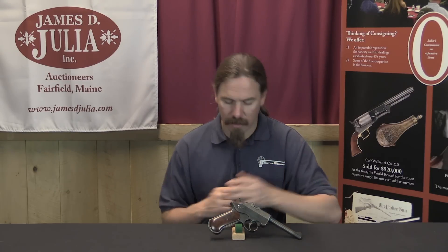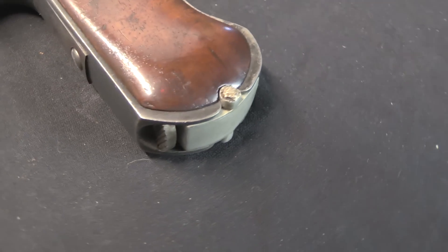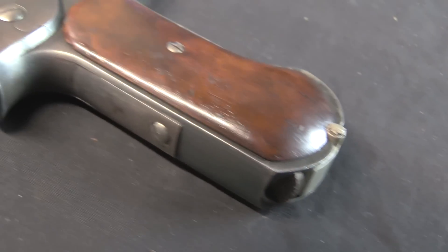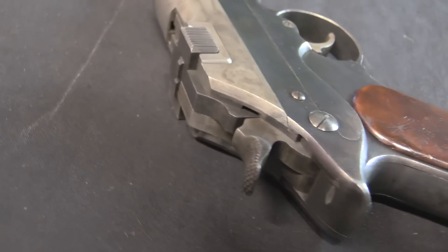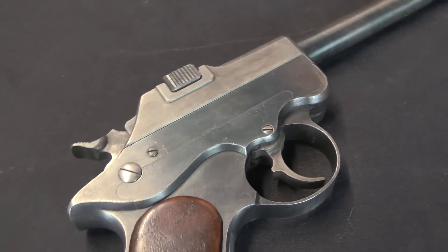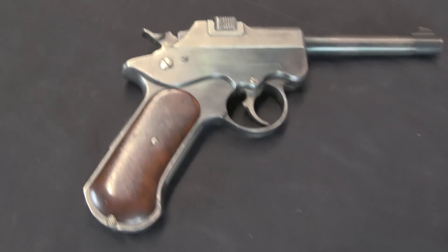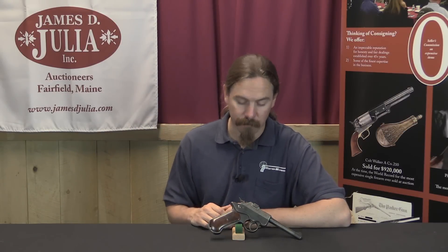Noble was not able to be present at the trials — I haven't found any explanation of why. Either he was embarrassed by the pistol, or he just had prior commitments. Whatever the case, the two guns he sent: one was a double-action trigger and one was a single-action only trigger. This is the double-action gun, so this is in fact one of the actual test trial guns. We know that because there are only ever two Nobles in .45 calibre made, and this is one of them.